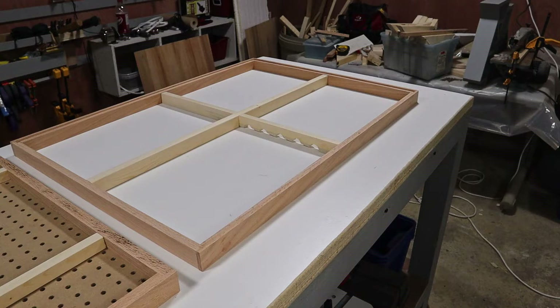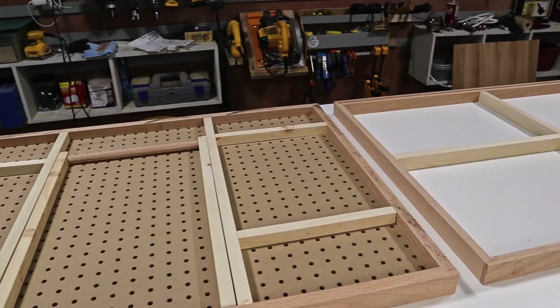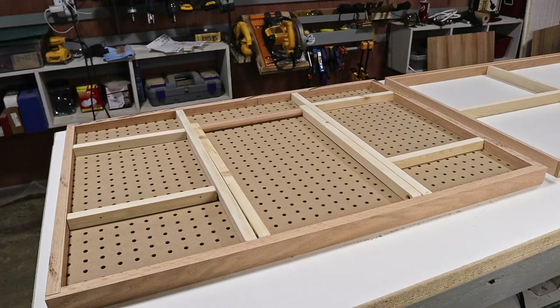Off-camera, I also cut the top and bottom from some scraps of paneling that I used on the walls for the shop. I also cut some old pegboard to use as the backing for the felt. I was thinking about using the paneling for this as well, but it's just a bit too thin and flimsy. The pegboard works really well because it's thicker, but since it's full of holes, it won't be so heavy.